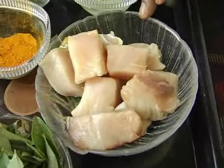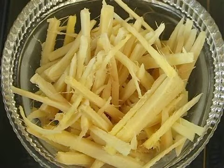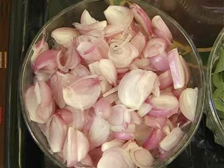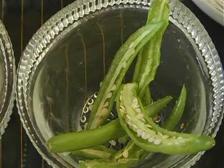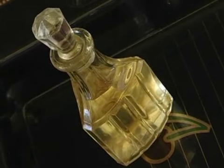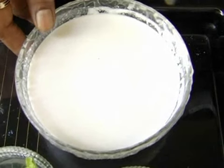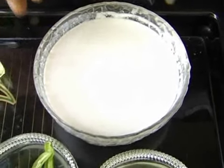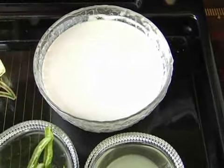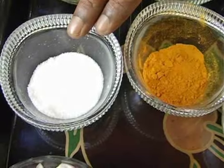I'm going to quickly run through the ingredients for meen moilee: 100 grams of fish cubes — which is the seer fish — shredded ginger 10 grams, sliced shallots 15 grams, sliced green chilies 8 grams, curry leaves 5 grams, coconut oil 30 ml, turmeric powder 15 grams, and coconut milk 200 ml — make sure this is the first extract from the first squeeze. Finally, lemon juice 10 ml and salt to season.